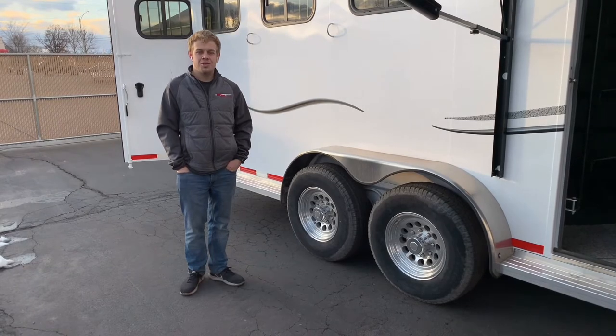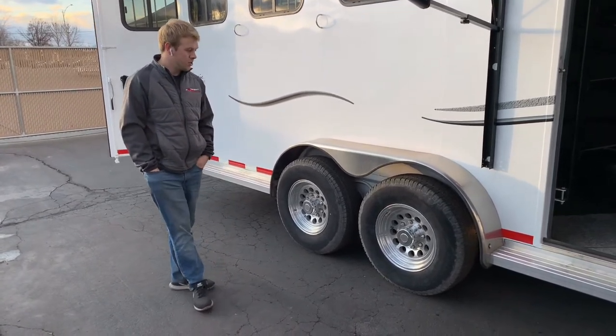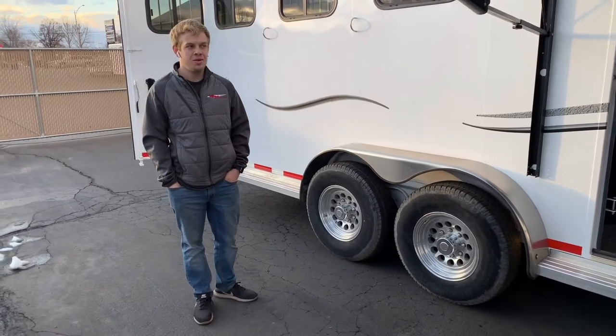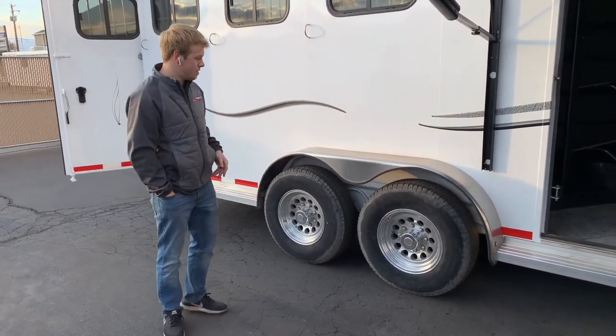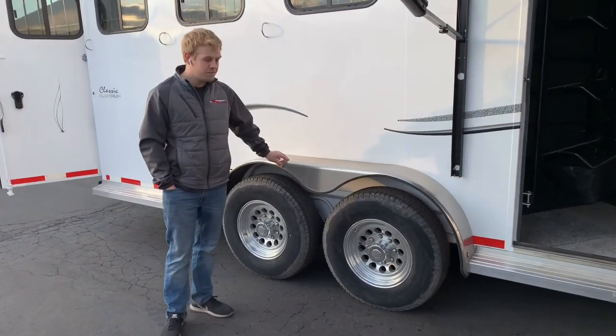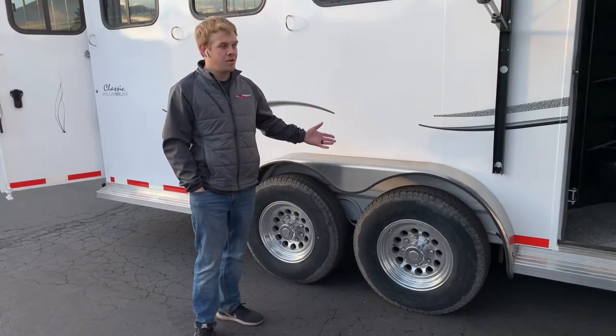This trailer is equipped with two 7,000-pound torsion axles. Torsion axles make the ride a lot smoother, which you want to make the smoothest ride possible for your horses. Charles West goes above and beyond putting torsion axles on it, creating a smooth ride for your horses.